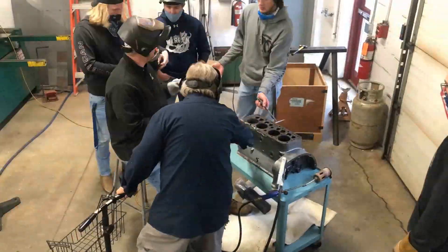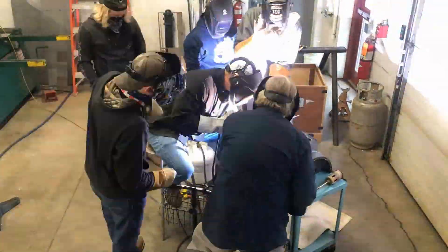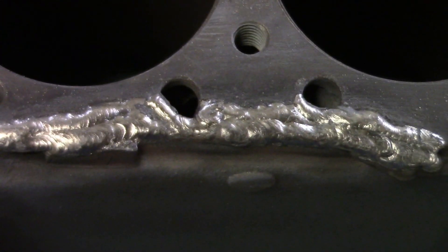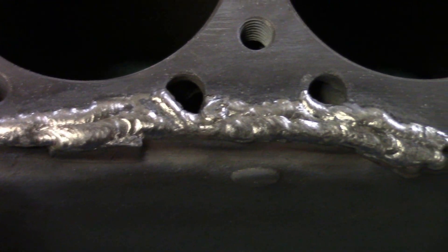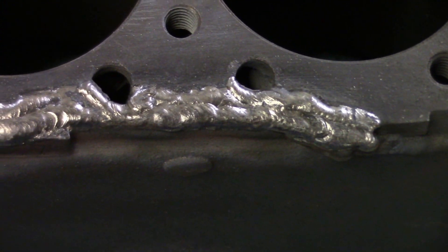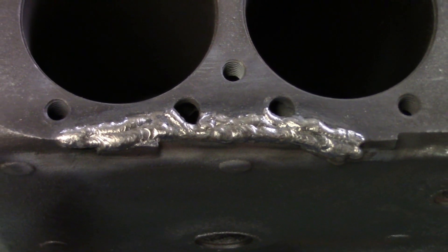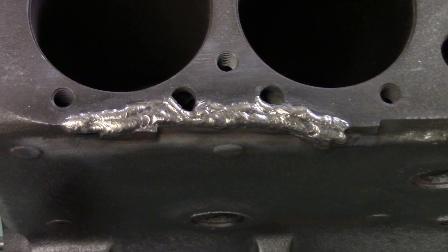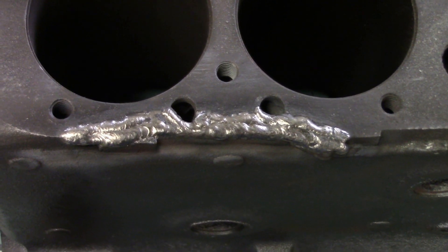Here's a look at the weld we just finished on this cast iron engine. We built it up with a little padding. Those are water holes so they don't really matter. This is going to get machined off. I'm not sure if I'll be around to video the machining, but I'll try — if not I'll put up a picture of the final machined result.